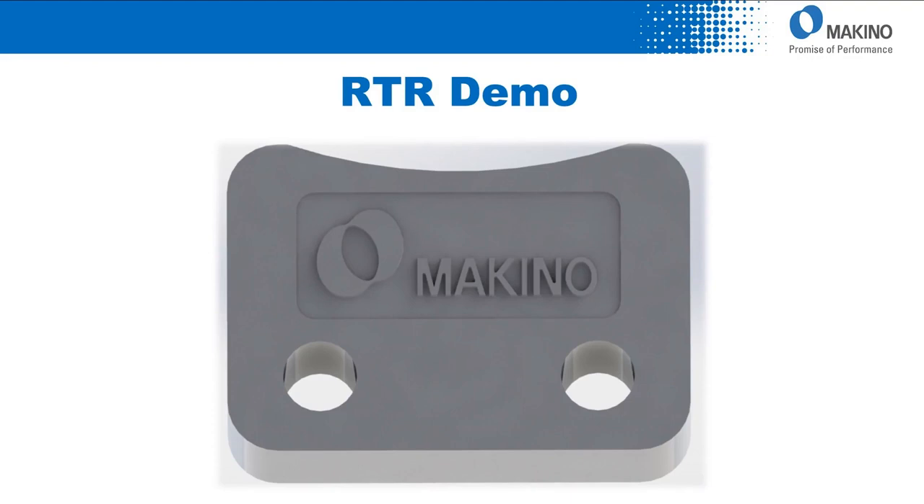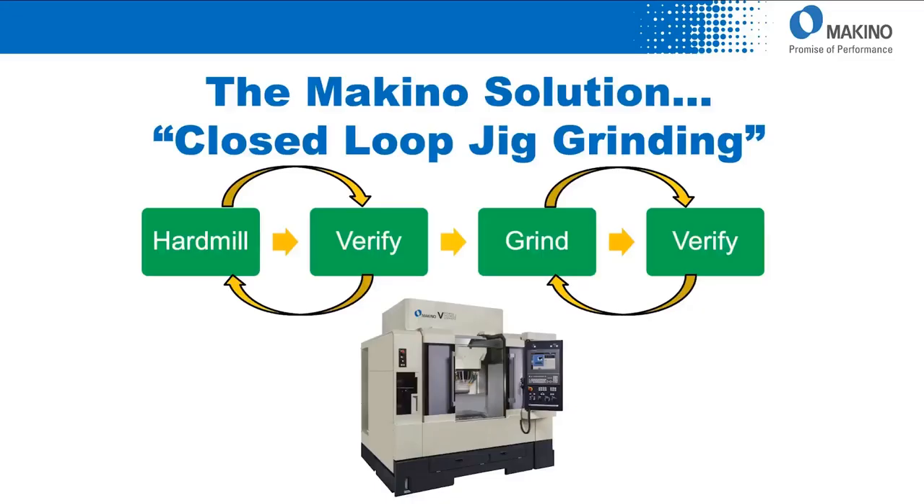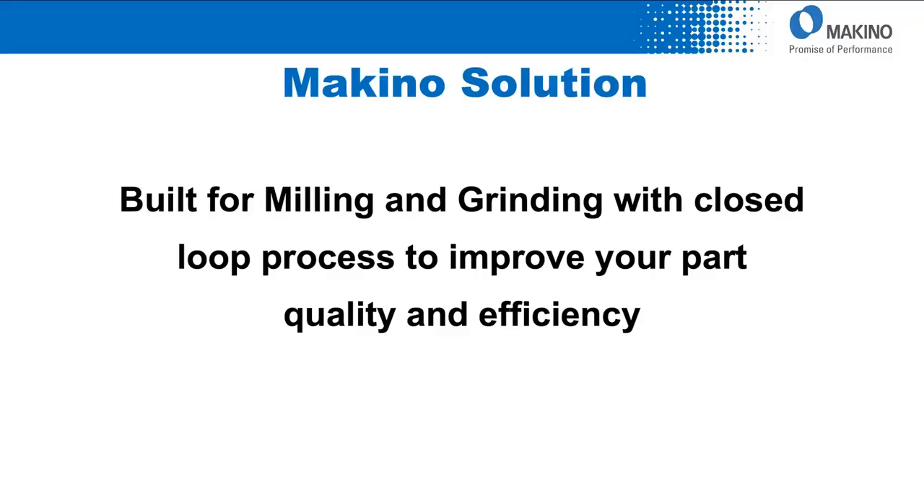In this ready-to-run demo that we've created, we are performing a free-form OD chop grind and contour grind. Then utilizing the plate machining option, we are milling and grinding two dowel holes. The final operation is face grinding. With these grinding operations, we're also utilizing the closed-loop tolerance control feature — inspecting the part, auto compensating when needed, and rewinding and regrinding or reprocessing when needed. In summary, the V33i and V56i are uniquely designed to give you these exacting tolerances in our closed-loop jig grinding process and tolerance control.